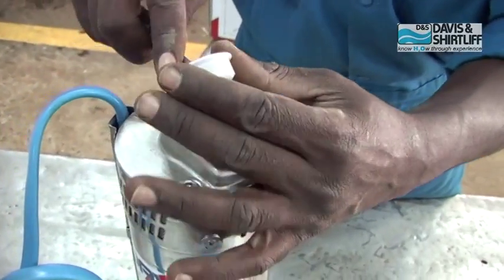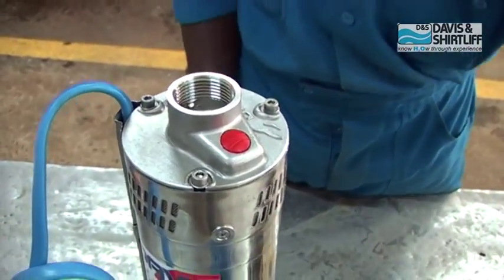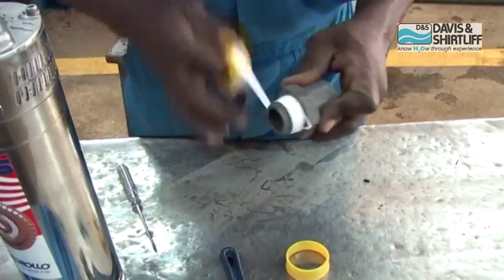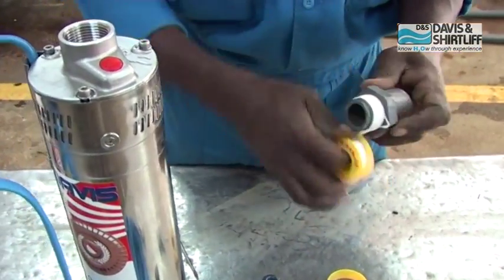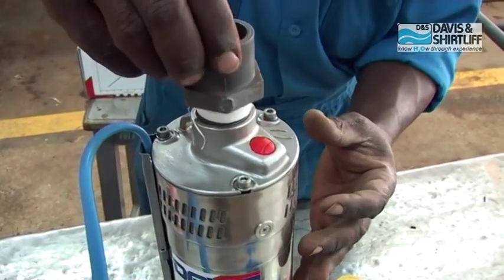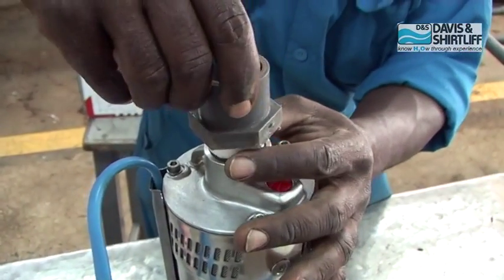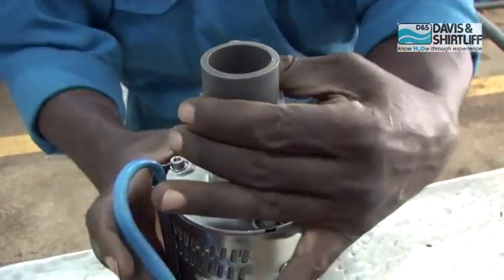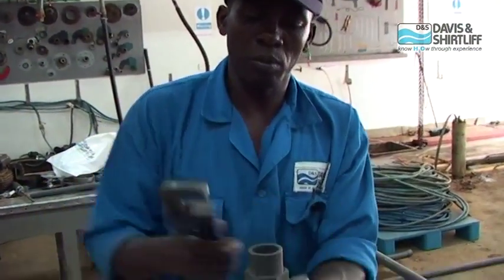Remove the plastic plug from the pump outlet. Apply sealing thread tape to the hex nipple. Screw the hex nipple onto the pump outlet and tighten it.